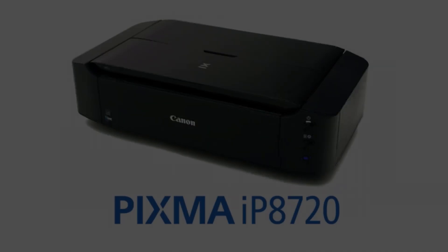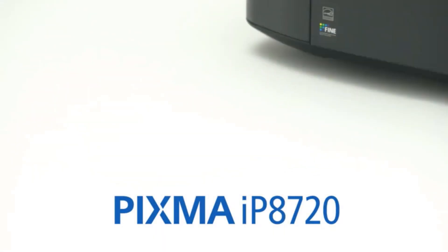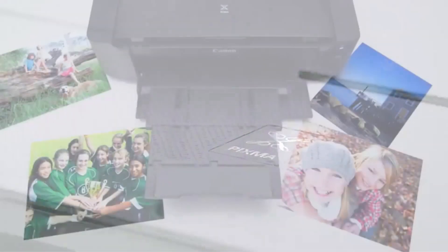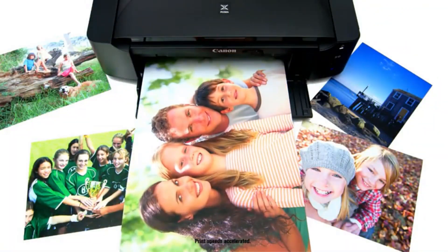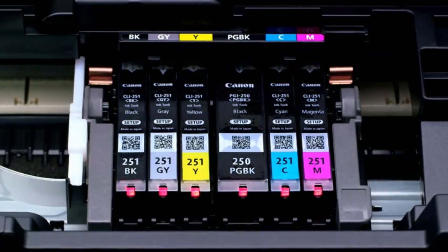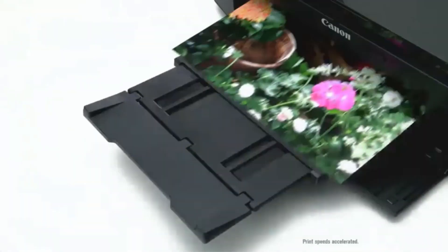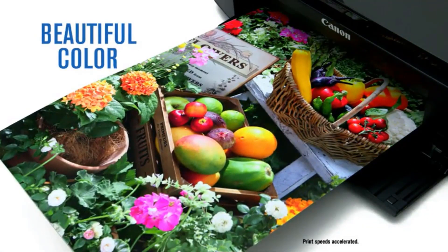The convenience extends further with a user-friendly interface and tool-free installation. Worried about noise? The Canon IP 8720 operates at an approximate noise level of just 43.5 dB, ensuring a quiet printing environment.